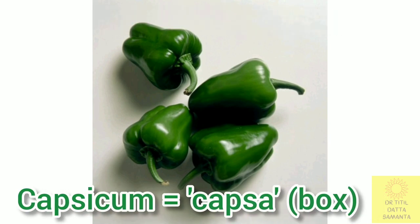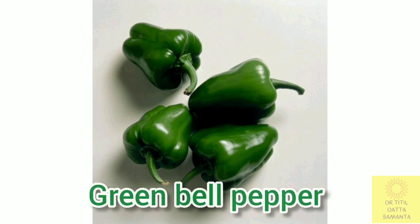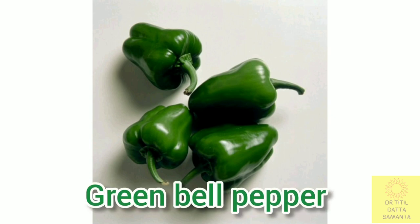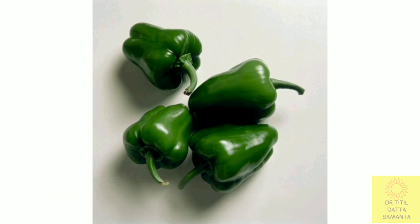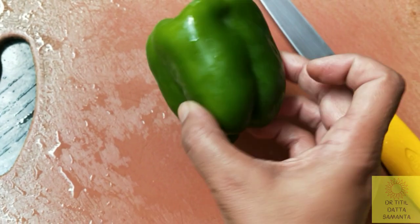The word capsicum comes from the word 'capsa' which means box, or from the Greek word 'kapto' which means to gulp. The word pepper comes from the similarity of the flavor of heat to that of black pepper, but it is devoid of capsaicin which is present in other chilies.